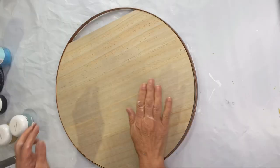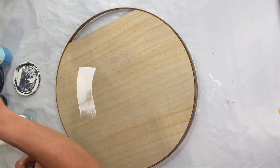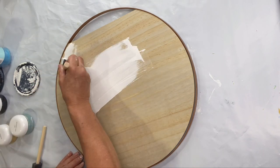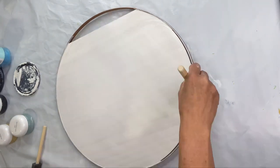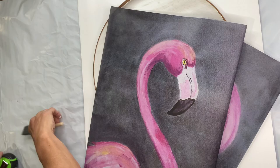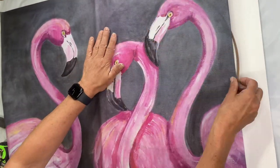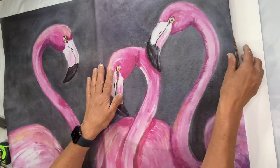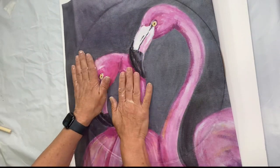I found this wood plaque at Michael's for $14.99 and I started by painting it in our white primer. Michael's had a lot of these new plaques and they have the metal rim around them. You can either get black or like a brass color, and this has the brass going around the edge. I'm going to be using our Mingo's tissue paper.